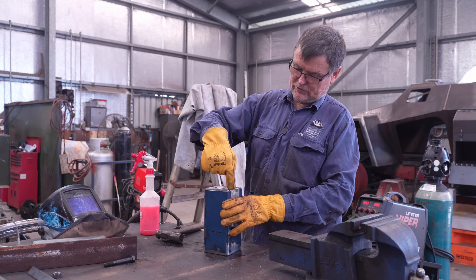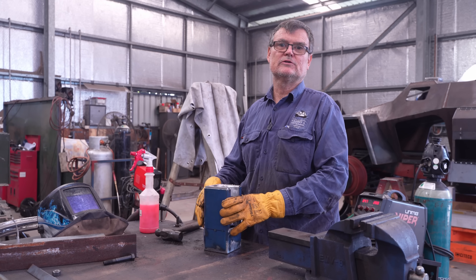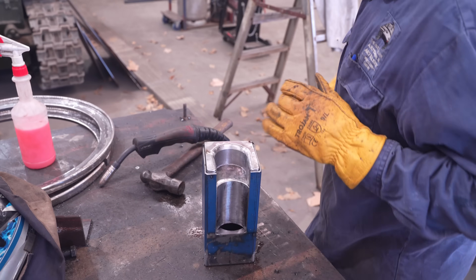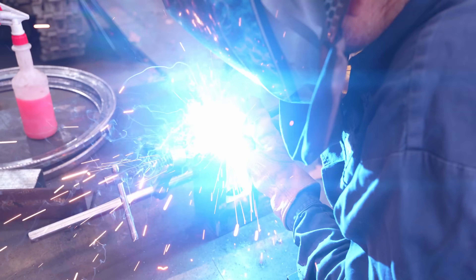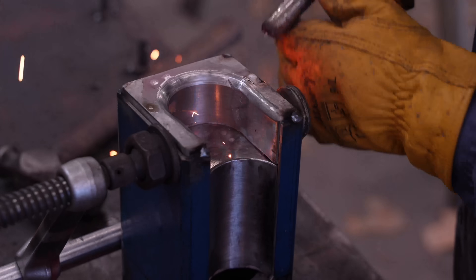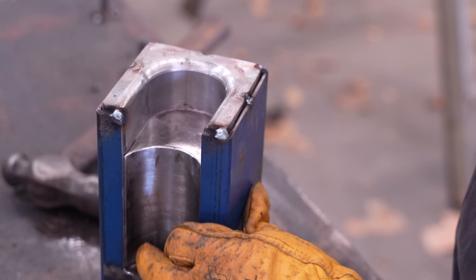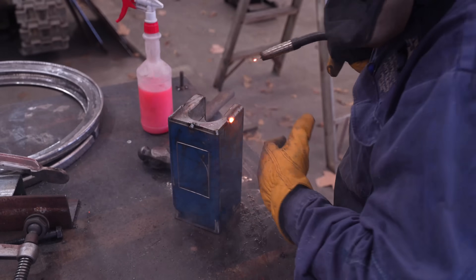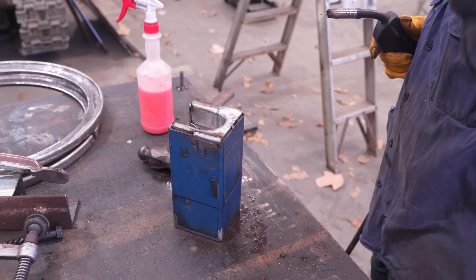So basically now what I'm going to do is weld around the top here and a little bit in there, and then we'll grind it all off smooth so it looks like one piece. I just want to put a little bit of a clamp on that. Normally Jess would be here to weld this, so I'm trying to remember everything he told me. It looks great — it looks smooth.